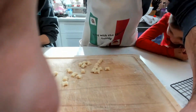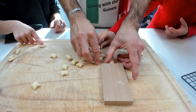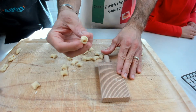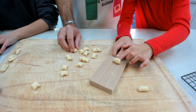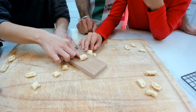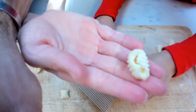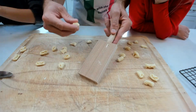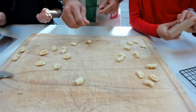Now we are going to use a gnocchi board. There are two ways to do it. You can keep it laying flat on the surface and just pull the dough piece back across it — that makes cavatelli rigate. The other way: hold the board with your hand and roll it. That looks easier — just let it fall off the board. Both ways give you a beautiful ridged shape.